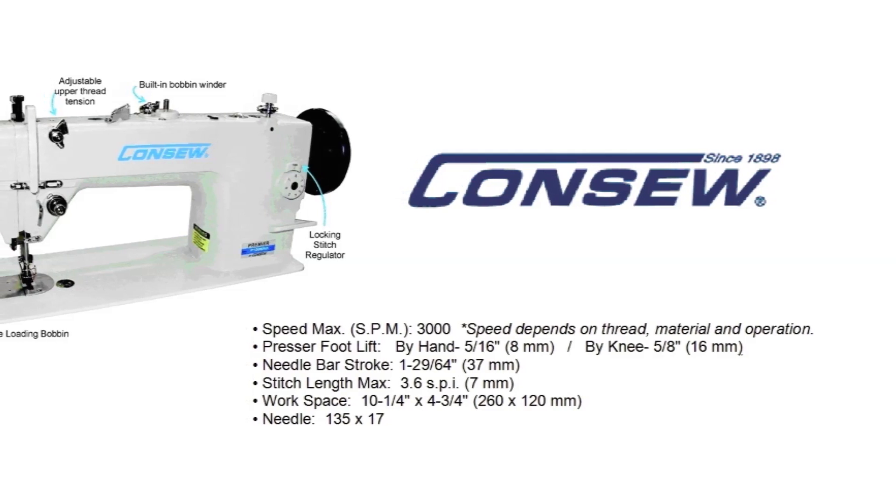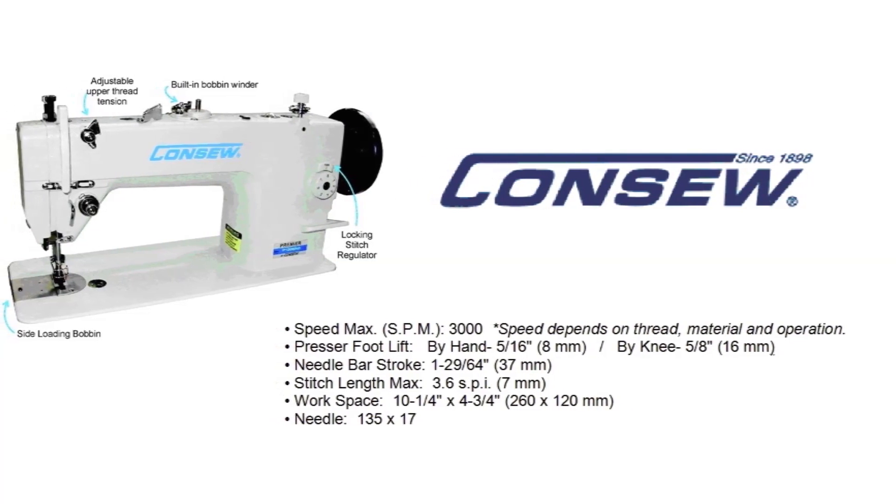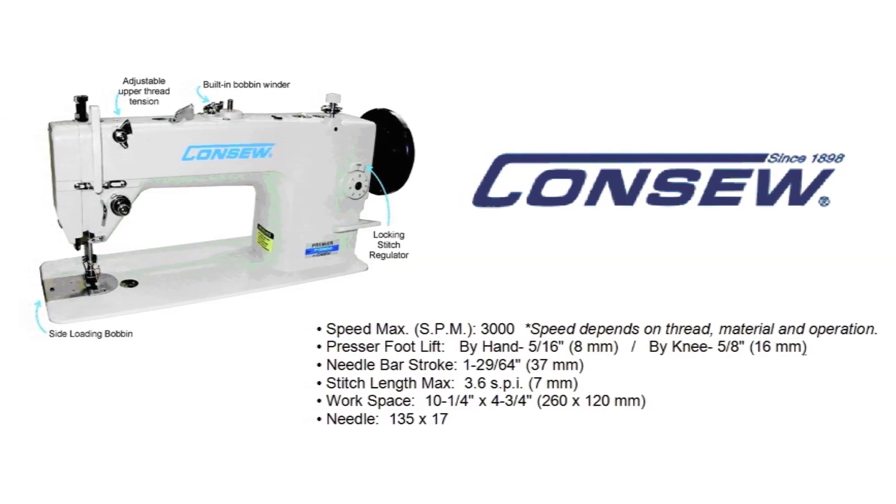Although the thread and application can affect speed, this machine can sew up to 3000 stitches per minute.